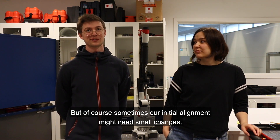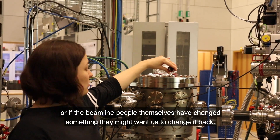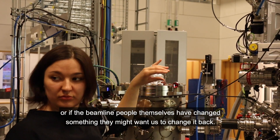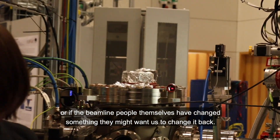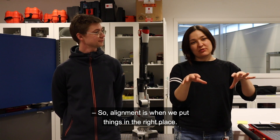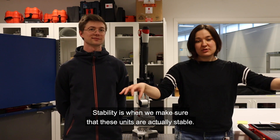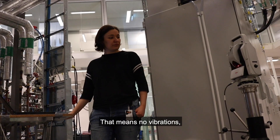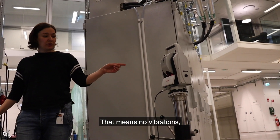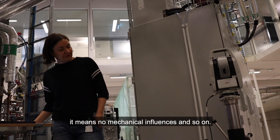But of course sometimes our initial alignment might need a small change, or if the beamline people themselves have changed something they might want us to change it back. So alignment is when we put things in the right place. The stability is when we make sure that these real units are actually stable — that means no vibrations, no mechanical influences and so on.